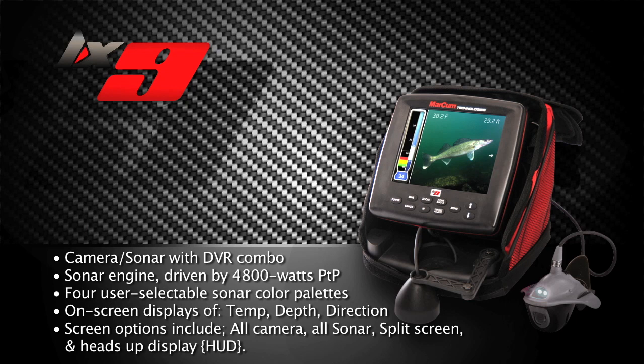I'll tell you a little secret. You want to make a good product? Listen to your customers. Customers have been telling us for a long time, since our first LCD camera system came out, that they wanted the sonar on that screen. The LX9 is really something special — it's got features in it that have gone beyond what we even originally conceptualized for it.